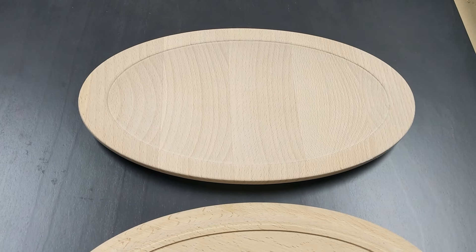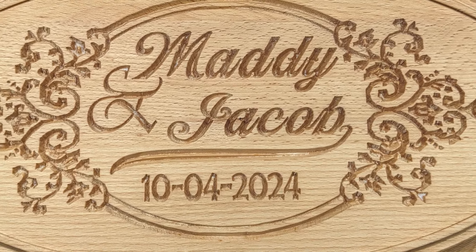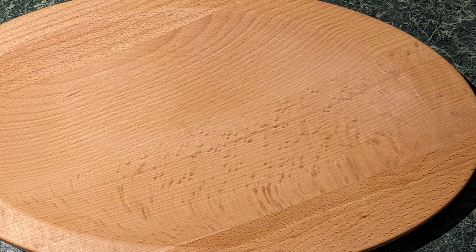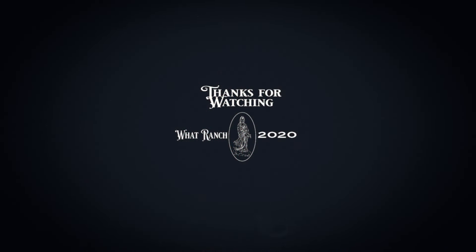There it is - bowl cutting 101. Now that I've gone through it three times I'm much more comfortable with it. I was able to get one more bowl out of it, so out of that oak I got a total of three good pieces, and I'm really happy with the way they came out - that's just beautiful. Now that I've got the file the way I like it we can start doing some production. Stay tuned for another episode of What Ranch Hobbies and Crafts - thanks for watching.